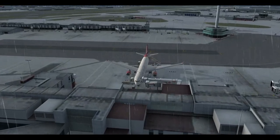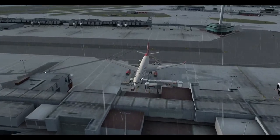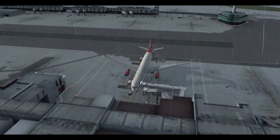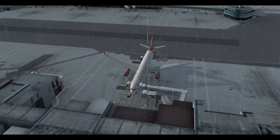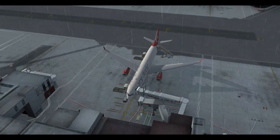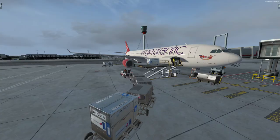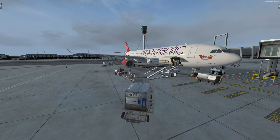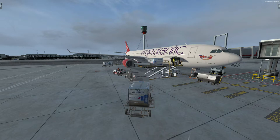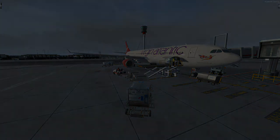Hello everyone and a very warm welcome back to The Plane Guy. You are all very warmly welcome back to the channel whether you are new or a returning subscriber. Today we are in the Aerosoft A330 and I have decided we are going to do a cold and dark tutorial in this aircraft. This plane has just been released; I've been flying it for just over a week now and I really do enjoy it despite one or two slight issues. So let's head straight into the cockpit and I'll show you how you do a cold and dark.